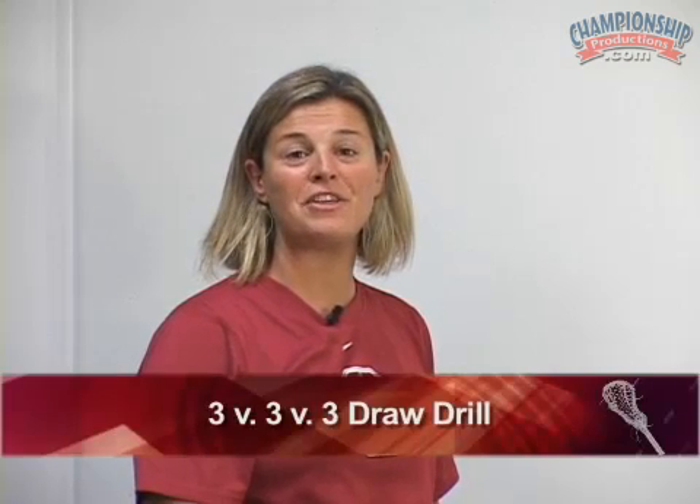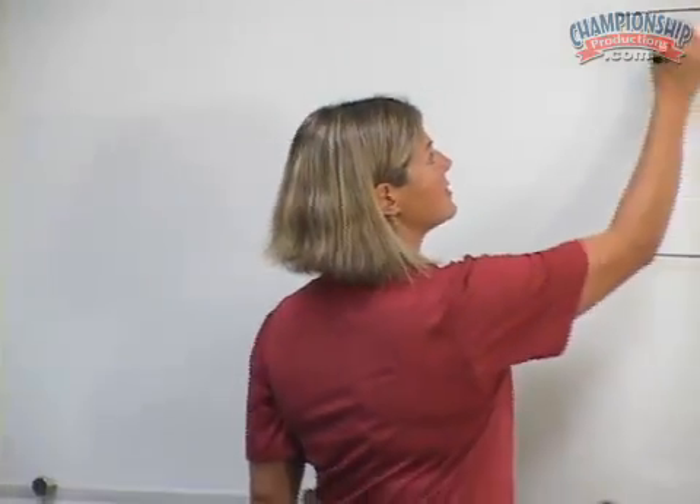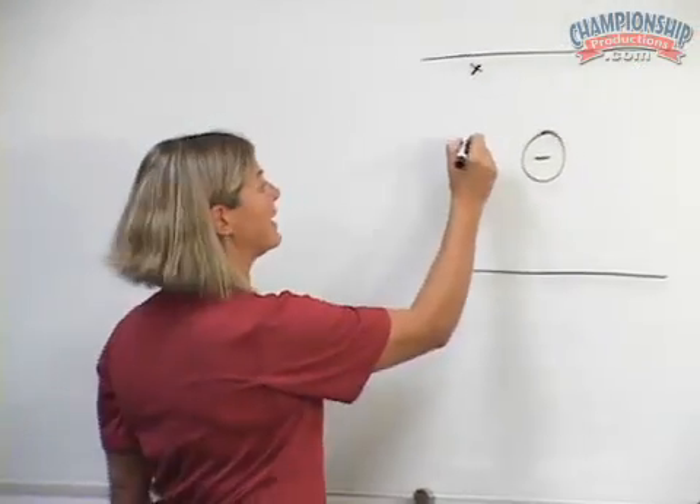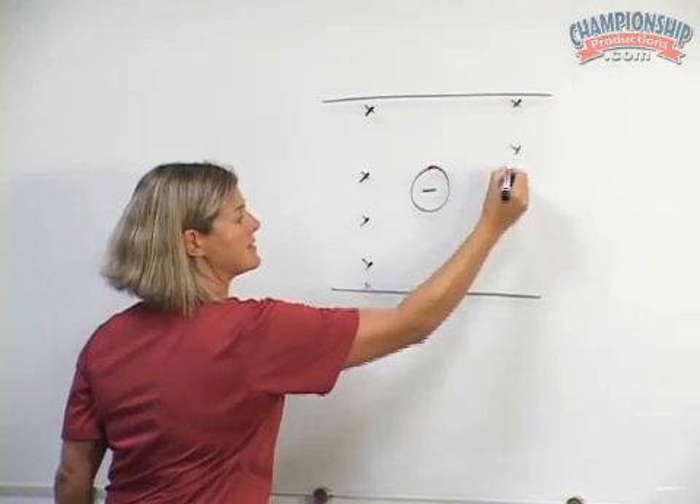Our next drill is called the 3v3v3 draw drill. In this drill you need to have three different colored pennies to execute three different colored teams. The idea is to work on not only gaining possession of the draw, but maintaining possession inside a tight space.